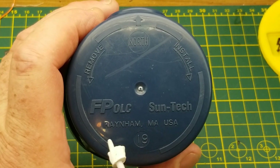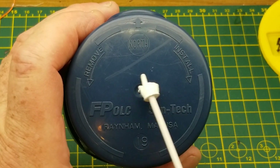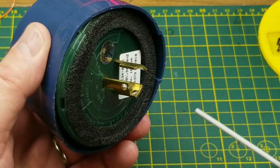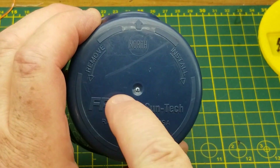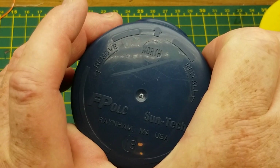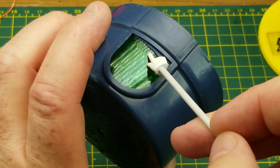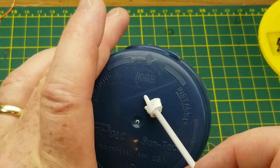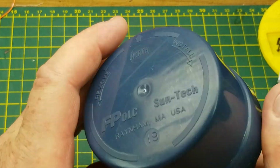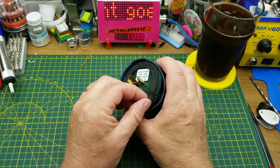On the top we have the manufacturer's name and instructions for remove and install. It has a twist-lock plug on the bottom — to remove it you turn it one way, to install you crank it the other way. You install it with the little translucent window facing north, because that's where the photo cell is, in behind that little window.